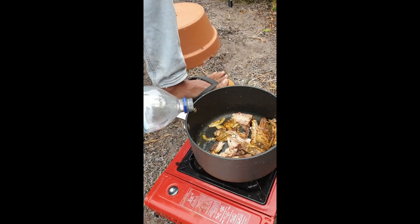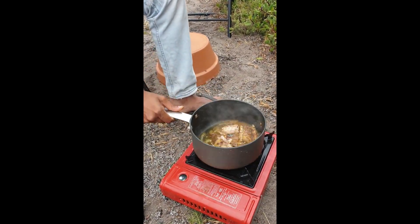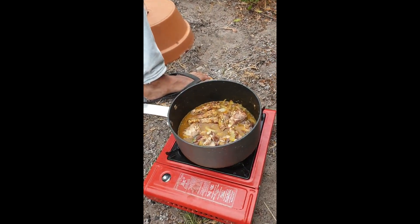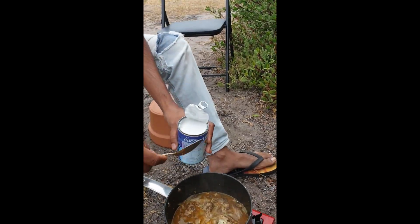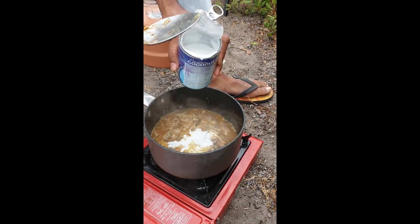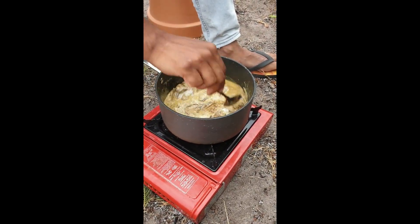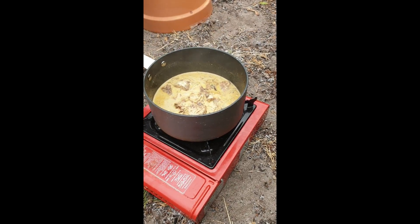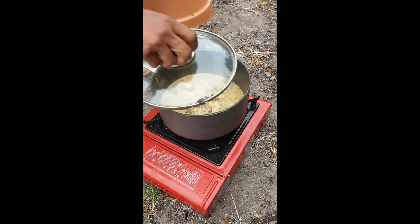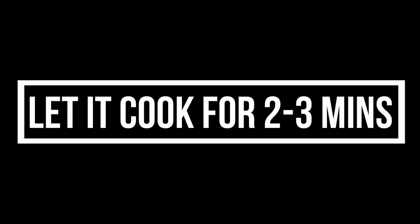We're gonna add some water now. So we're gonna let this cook for a while and then we add the coconut milk cream. So we add in the coconut milk. So we're gonna mix it together. Let it boil, right? For about how long? 2-3 minutes.